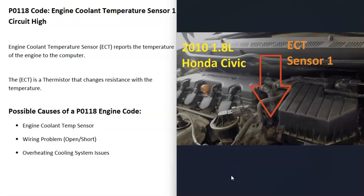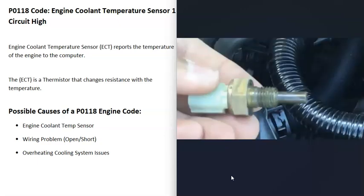Basically there's a sensor that reports the temperature of the engine to the computer, and for some reason there's a problem with this sensor — mainly that the voltage on the circuit is high. So it's going to be a matter of troubleshooting why. These engine coolant temperature sensors are what's called a thermistor, which is a resistor whose resistance changes as the temperature changes.